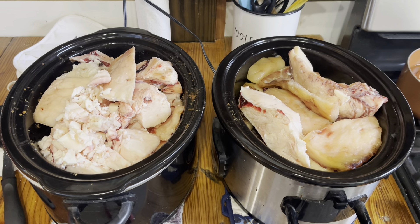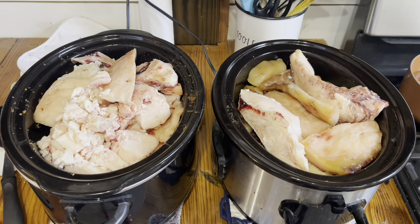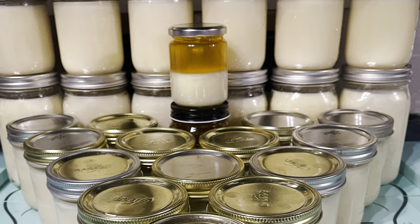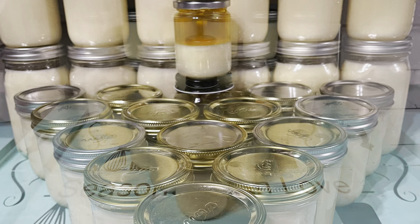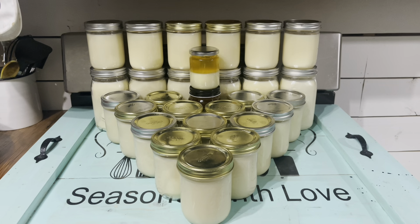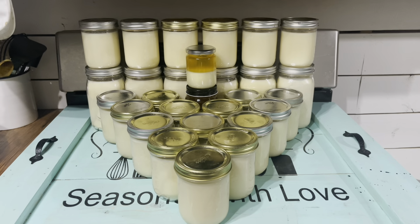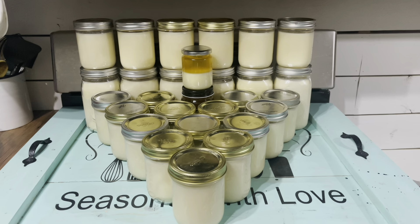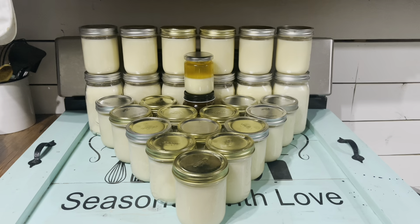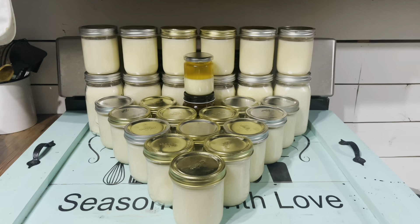I have my last batch of the 35 pounds of beef tallow that I am rendering down. Here is my haul for my beef tallow — we rendered six quarts, 21 pints, and one half pint of beef tallow. So yes, it can be done in a crock pot.